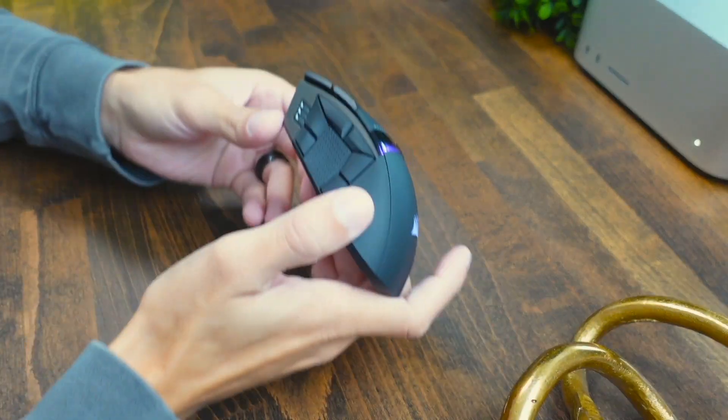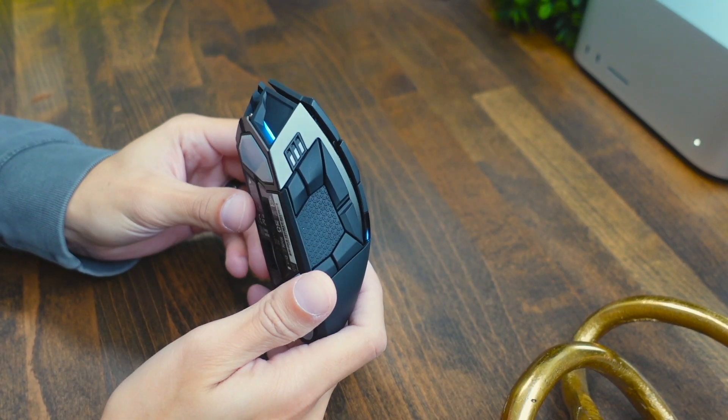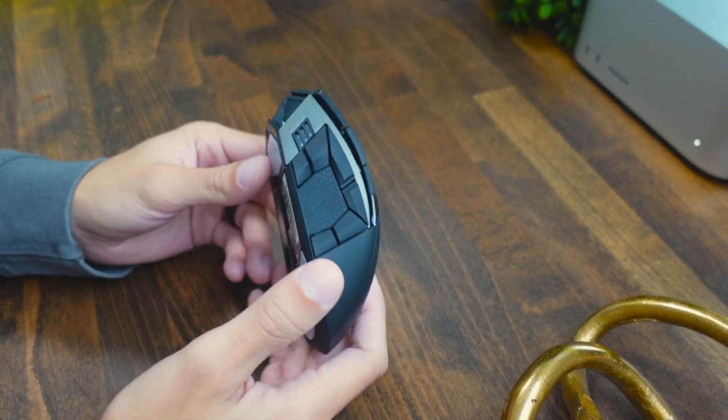Overall this is going to be a solid mouse — I definitely recommend it if you're an MMO or MOBA gamer, or if you're just trying to increase productivity. It's compatible with Windows and Mac, so it's very versatile and will connect with pretty much any OS out there. If you're interested, I'll leave my link in the corner and in the description. Thanks for watching!